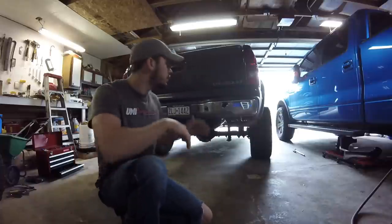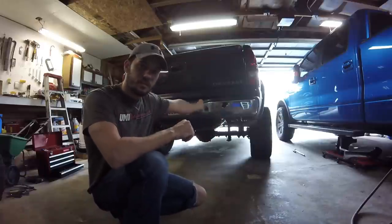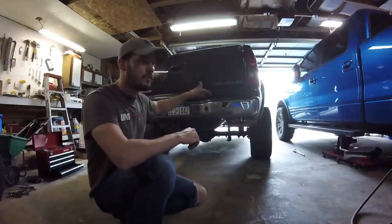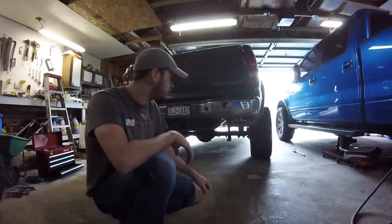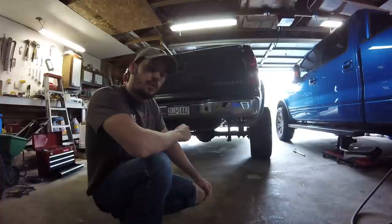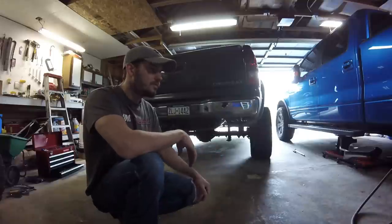For the brake bleed, as we all should know: master cylinder, ABS module — you've got to start from the farthest away. So in an American truck it's usually back right, back left, front right, front left. That's what I'm going to do with this Silverado. I'm going to jack the rear up and get both wheels off so it's easier to see what we've got going on. I'll probably just do front right then front left up front.